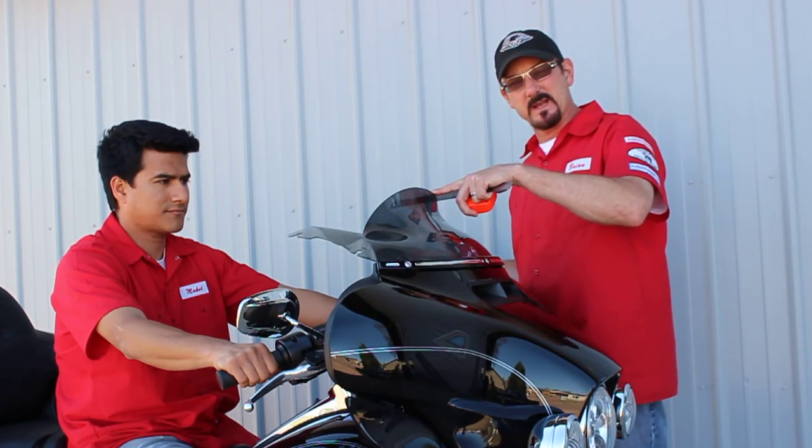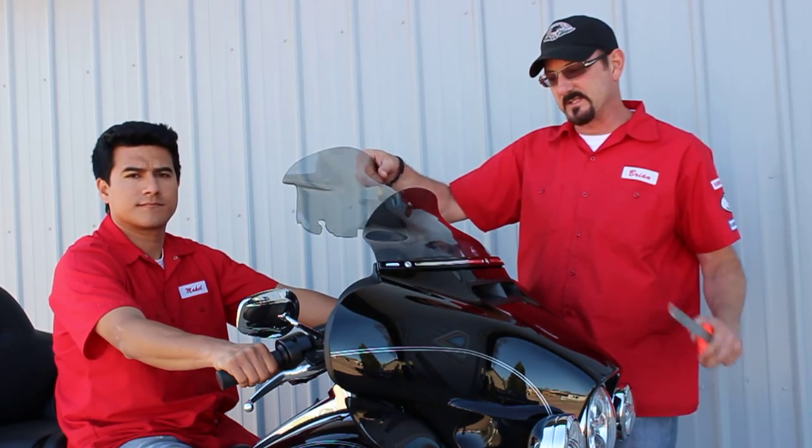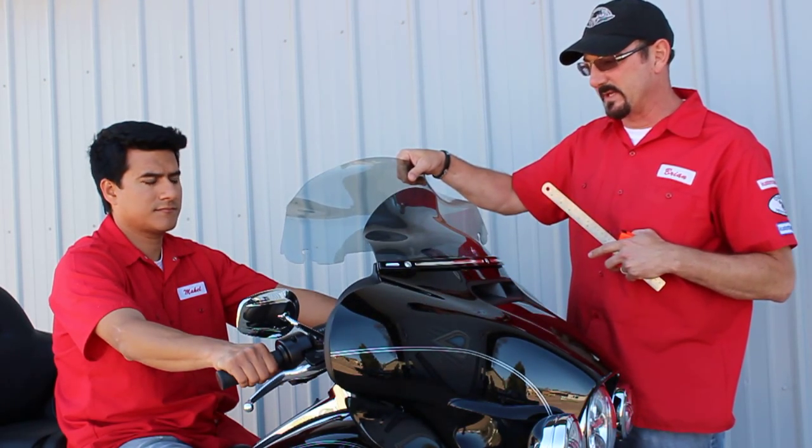What you can see on this bike right now is a 2014 Ultra. This is a 6.5 and this is the 8.5. You can see one is in dark smoke and the other one is in a tint color.